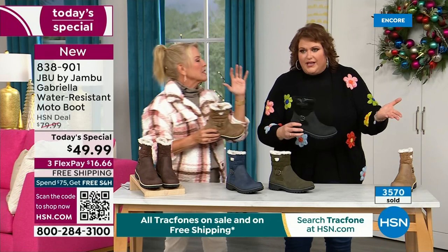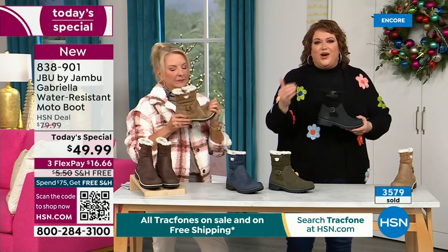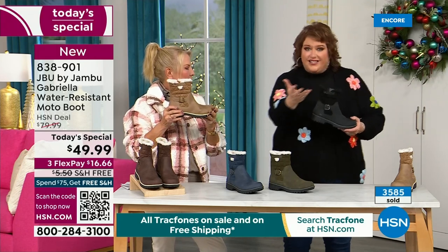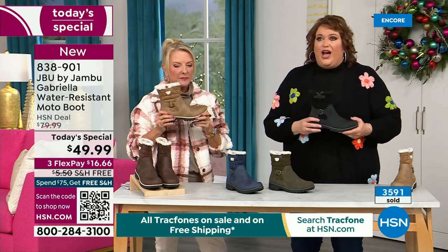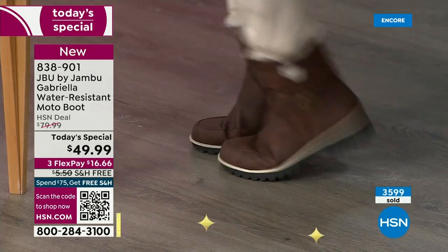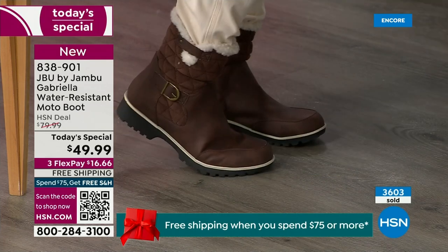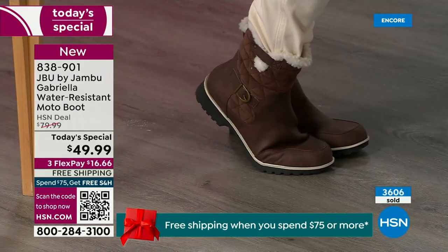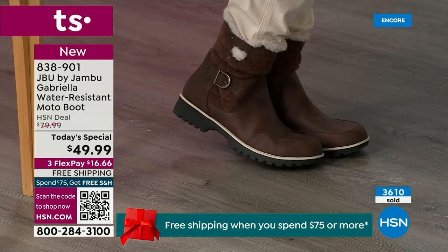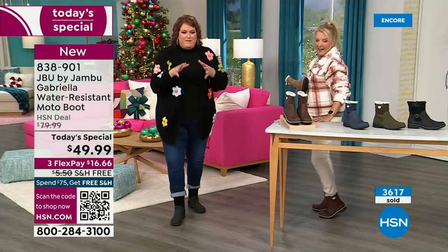To do some features like water resistancy and all this other stuff, they start to pull back on the fashion element — they have to eliminate it because those extra elements cost so much more. Every time you add on, that drives up the value. So that's why when you look at the Gabriella, she is loaded to the max. These are comfortable — there's a bounce back because of that EVA insole.